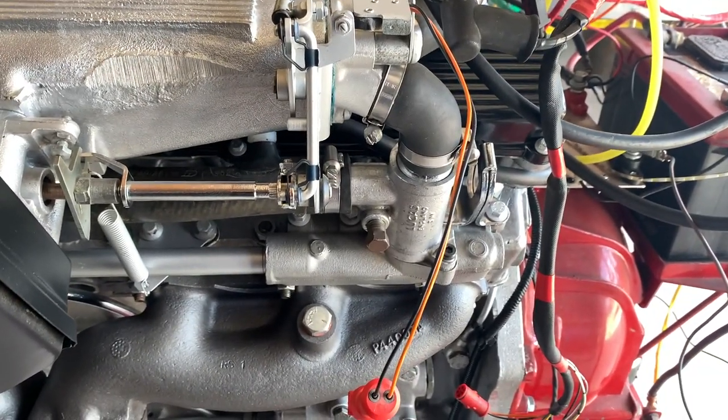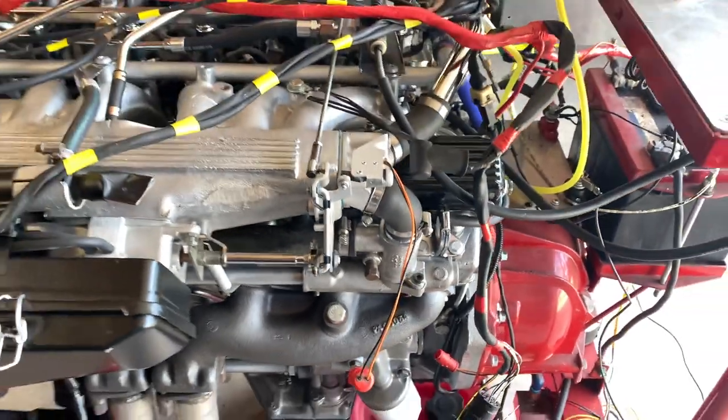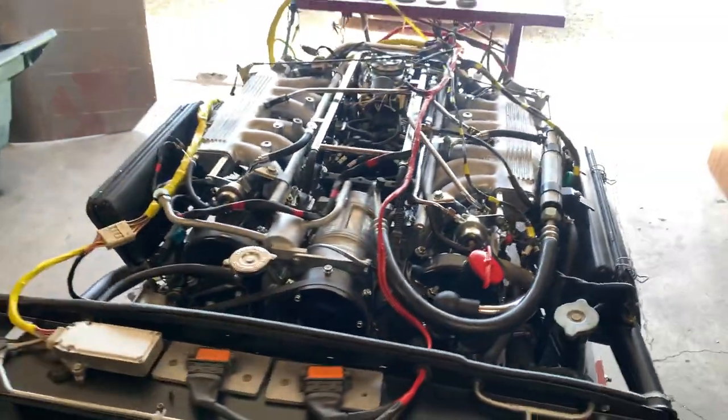I'm going to have to pull that off and see what the issue is. Other than that, I'm just waiting for a few bits and pieces before it can go out the door. Pretty pleased with how the stand operates and how the engine works.